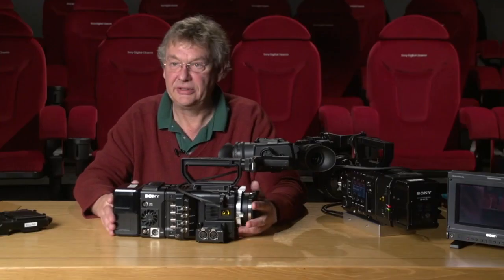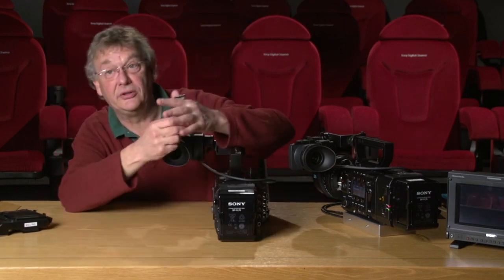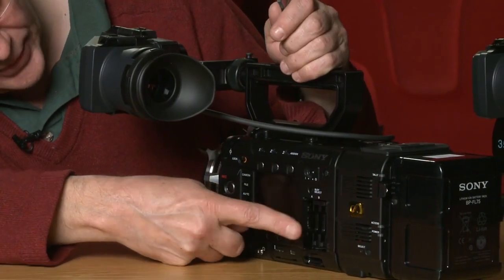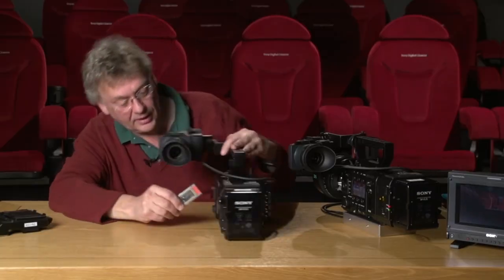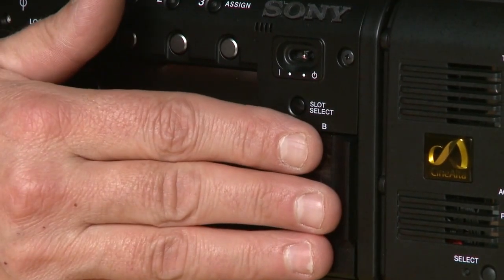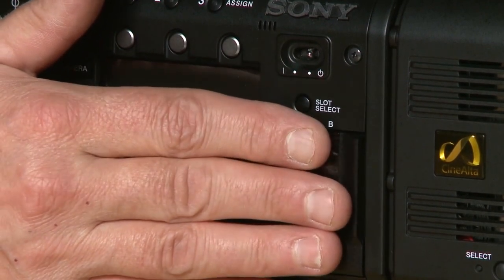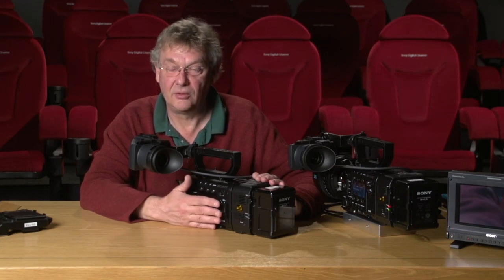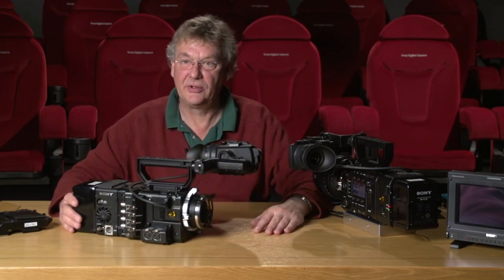So this is our complete system. The last thing to do is put in the SxS card, because then we can do dual recording. You'll notice that this door, when you open it, folds down inside the camera body so you won't snap it off. So now we have a raw recorder card in and an SxS card — because the F55 can do dual recording, letting you record your raw and your proxy all at the same time. That's our camera ready to go.